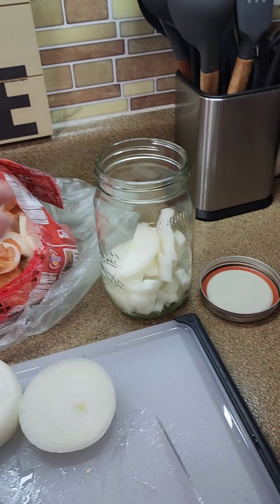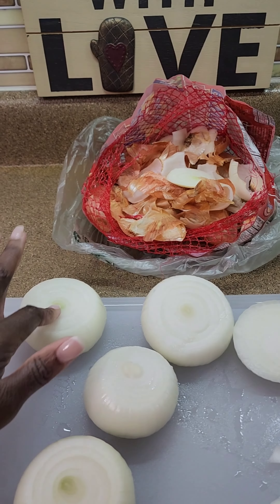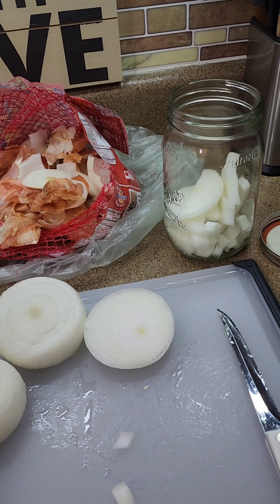They'll keep anyway — you put them in the jar. I just do a variety so that I can just dump them out when I'm done. That's it. We have one, two, three, four, five, six onions — when those all get cut up I'll show you how I seal them and just put them in the fridge.